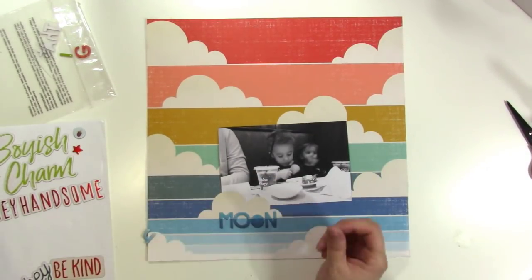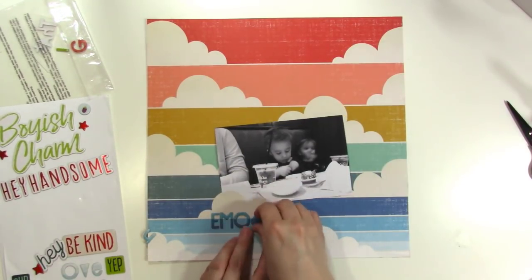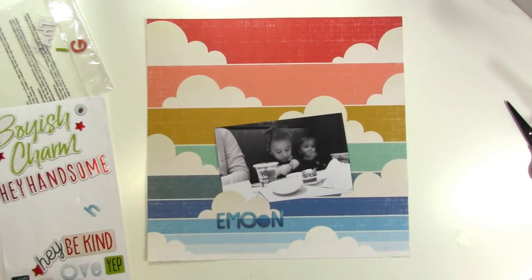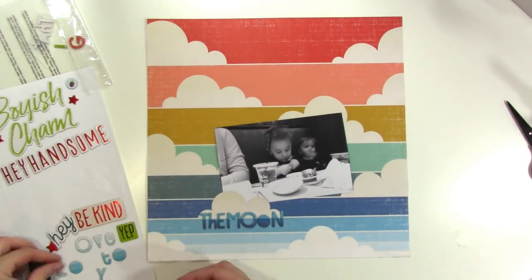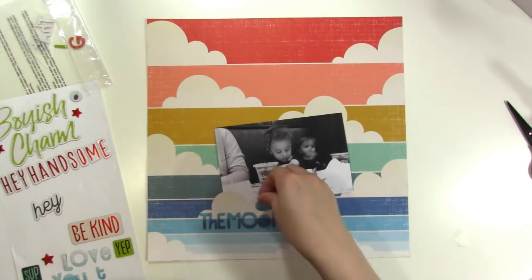What I'm doing now is using the chipboard pieces from the Wild Child Collection to do my title. There is a sentiment or a phrase that says 'love you to the moon,' and it's kind of ombre. What I'm doing is lining up that line with the lines that are on the paper.